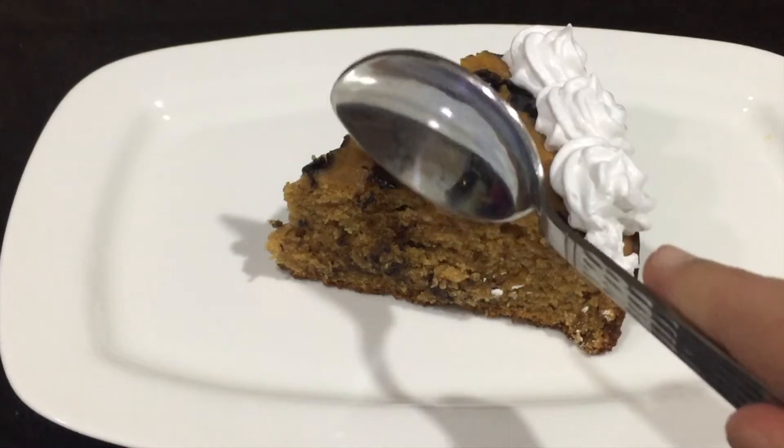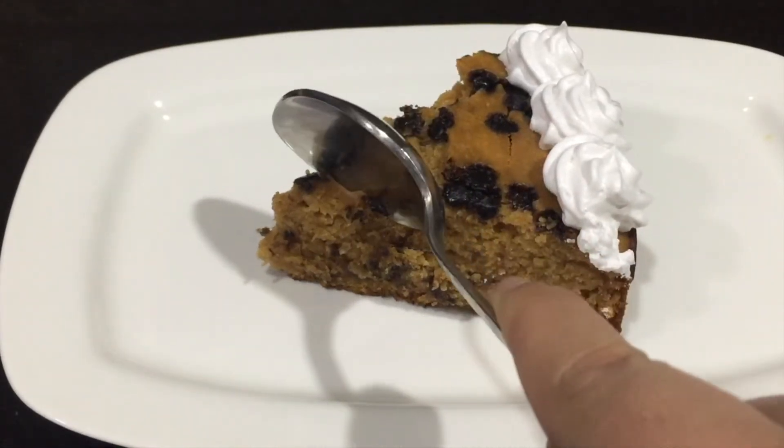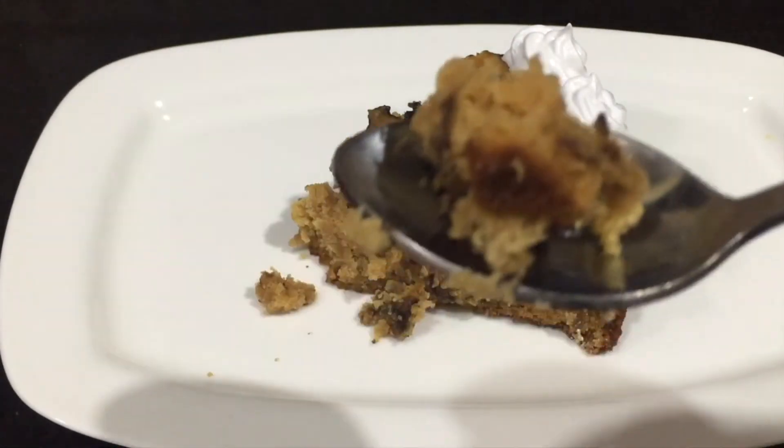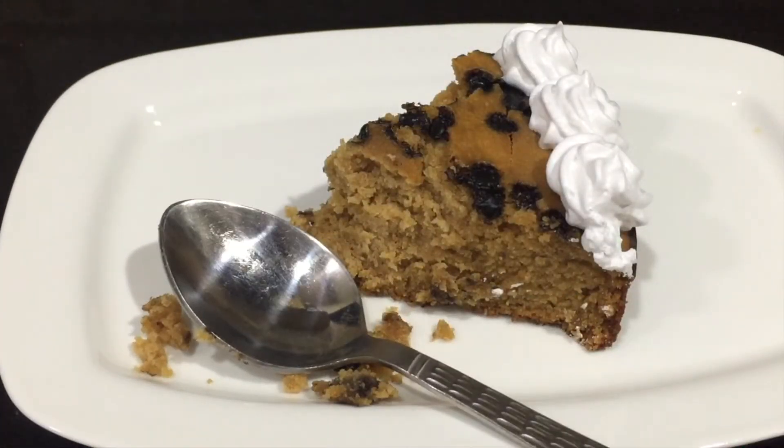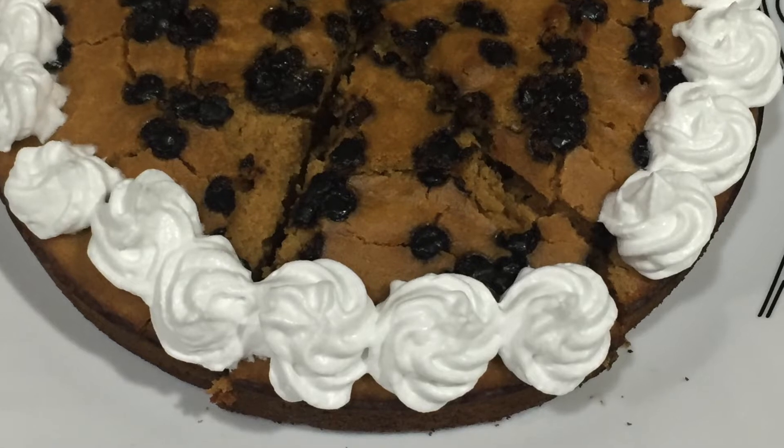Hope you enjoyed this recipe. If you did, give this video a thumbs up and share it with your friends. Comment down below and subscribe to my channel, and also click the bell icon to see every video I post.